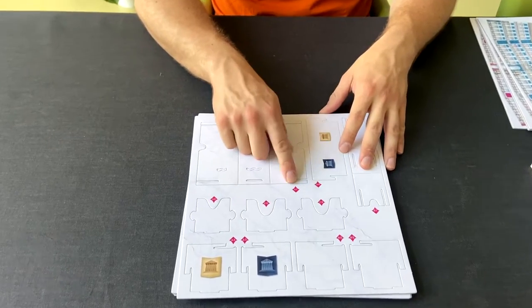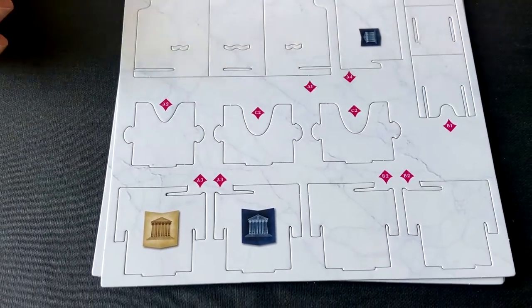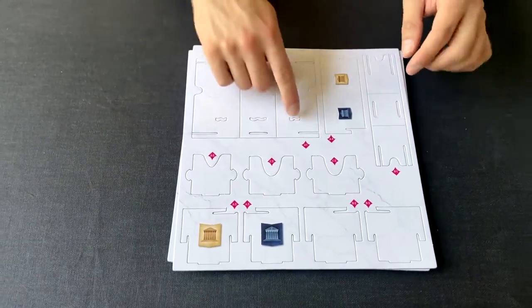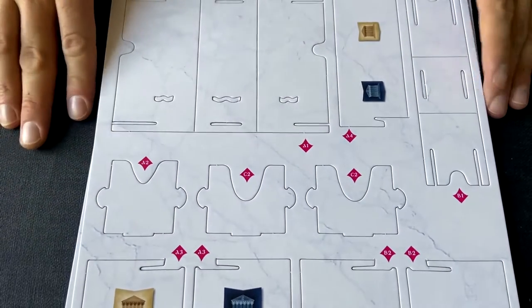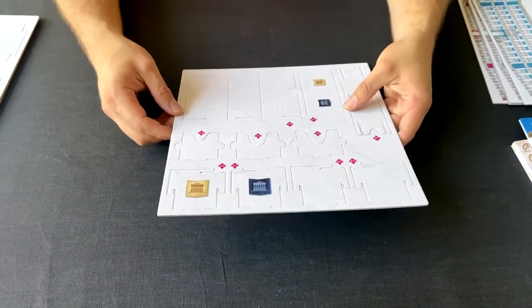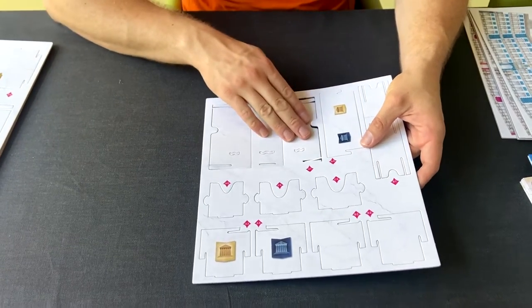All of these elements are labeled with letters, so we're going to start with A. You're going to want to find all of the pieces labeled A, A1, A2, A3, etc. The numbering indicates the order in which you're going to assemble them, so we're going to start with A1.